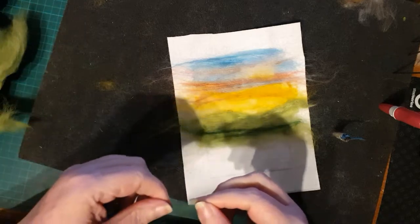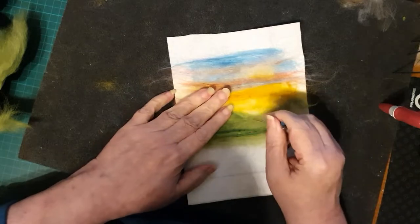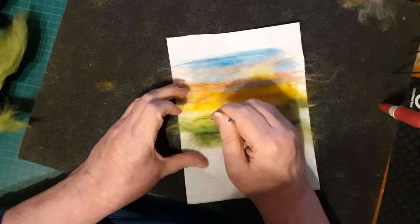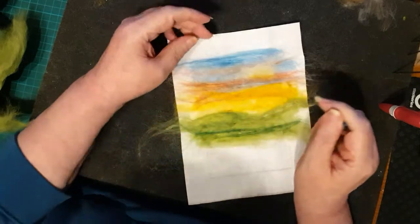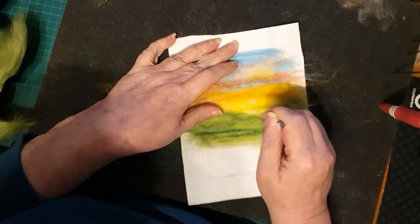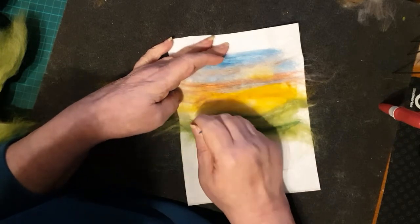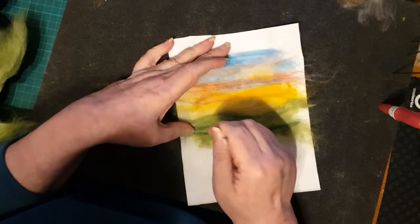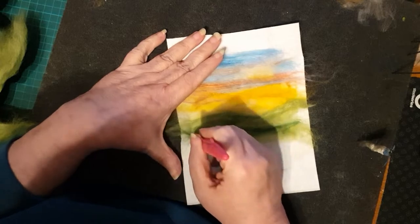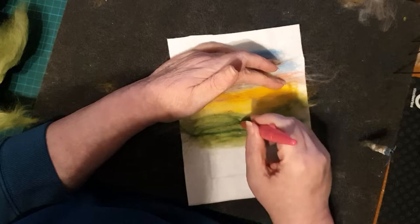Now I'm going to take some very fine wispy bits and put them over the left-hand hill, so that we slightly change the color of that hill. It makes it more interesting, it makes it stand out, and you can see the difference between the two hills in the center. It also helps to add depth because you've now given the impression that one hill is distinctly in front of the other.